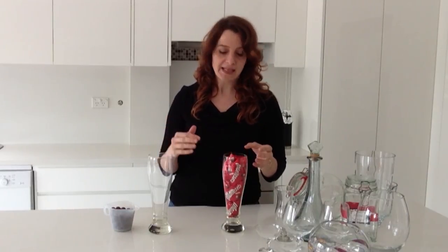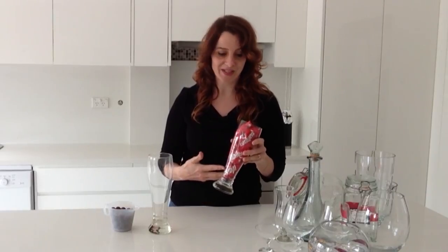Obviously different candy weighs different amounts for the same volume. If you go to the website howtocookthat.net — there's a link in the description below the video — and go to the DIY candy buffet page, I've done a table there showing for one cup how many grams of different types of candy you need. Basically, if you're on a budget, the more air you can keep in your container the less candy you're paying for.